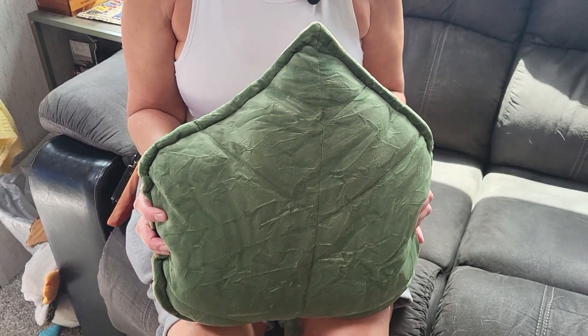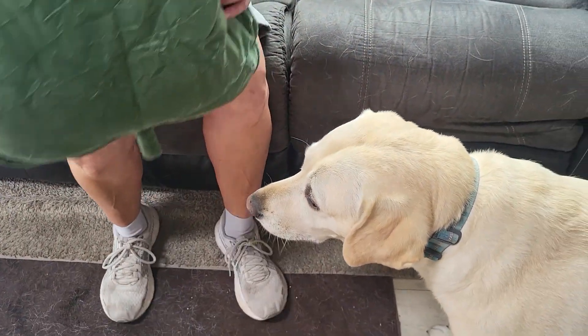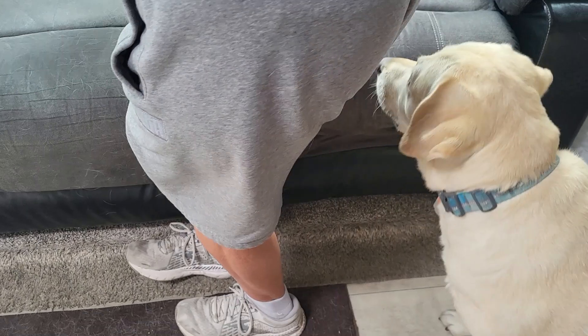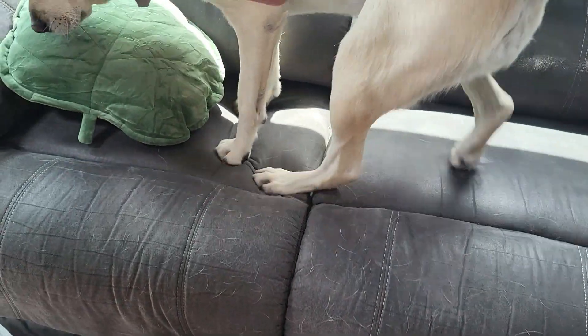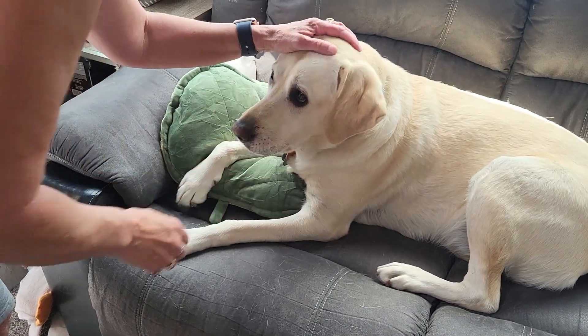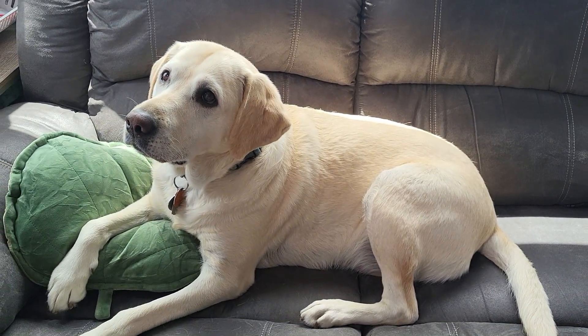Oh, I love leaves. You know who else loves leaves and soft pillows? Come here, Pippi. Lay down. There you go. I love my pillow. You like your soft pillow there, Pippi?